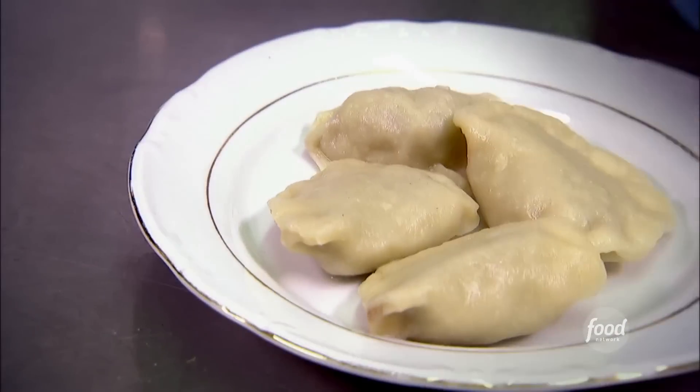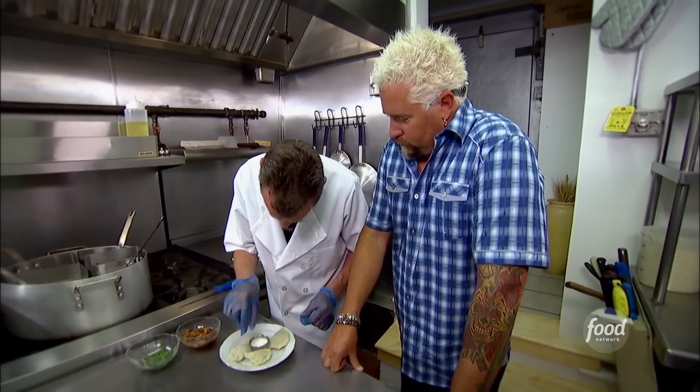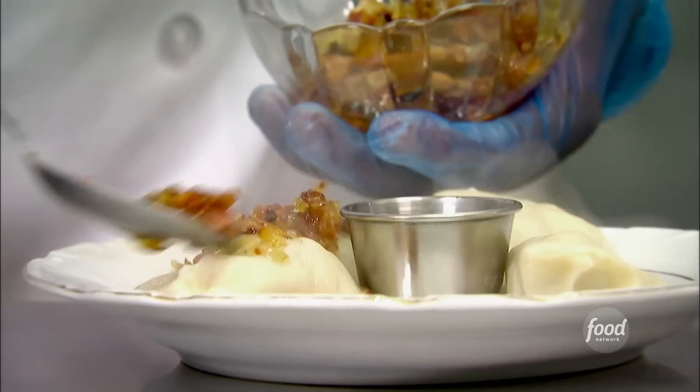Now how long do these cook? Three to five minutes. Sour cream in the middle, caramelized onion with the bacon bits.